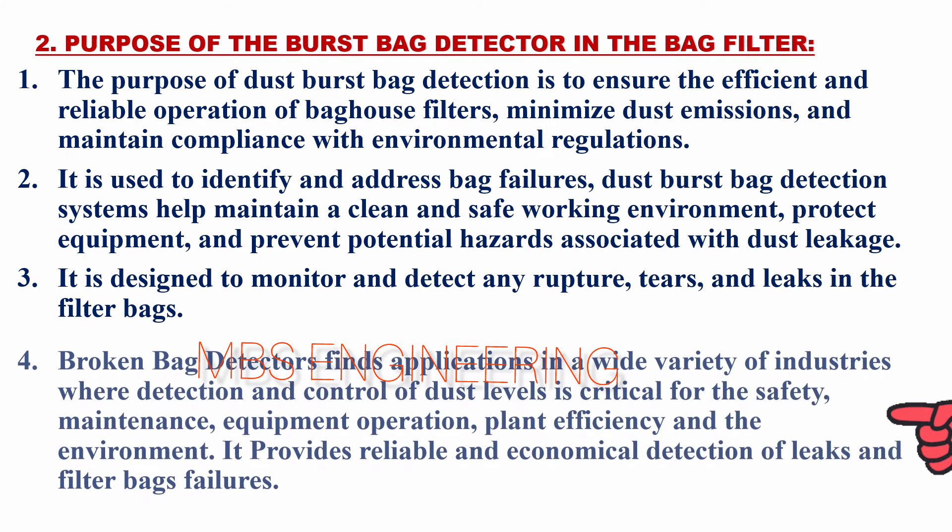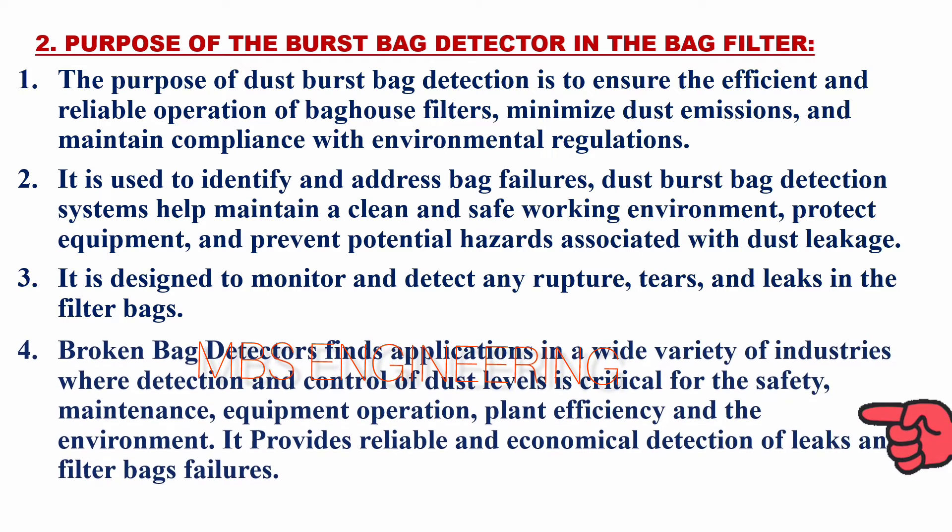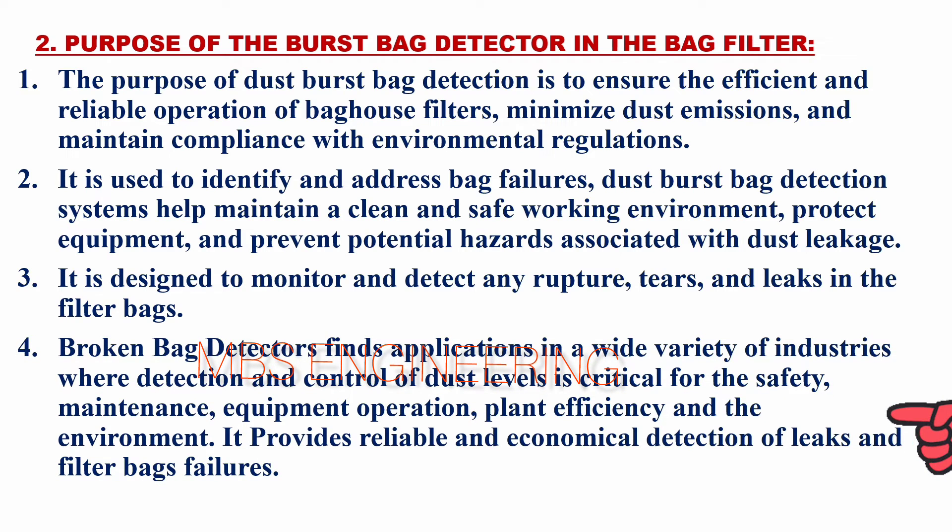Broken bag detectors find applications in a wide variety of industries where detection and control of dust levels are critical for safety, maintenance, equipment operation, plant efficiency, and the environment. It provides reliable and economical detection of leaks and filter bag failures.